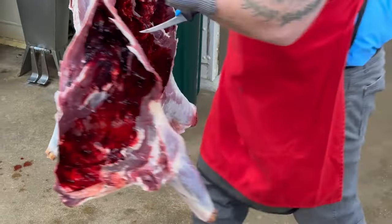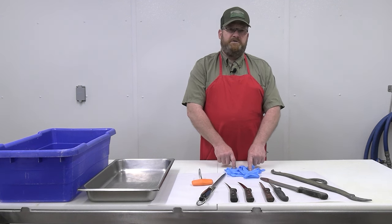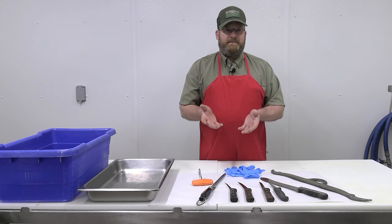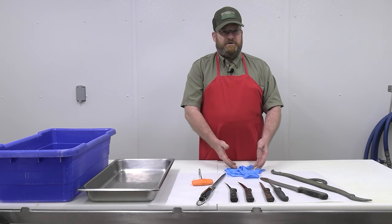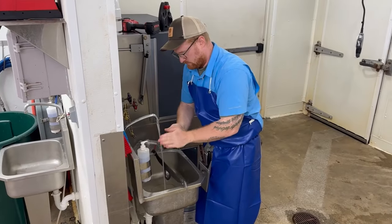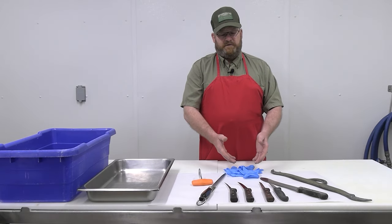Some latex or nitrile gloves — some people like to use those so they can keep their hands clean. However, you have to be aware that oftentimes when people use these gloves they forget about what type of contamination may be on their hand. If you get your hands soiled, make sure you have a way to wash your hands even with the gloves on, because any contamination on those gloves will get on the meat unless you remove it.